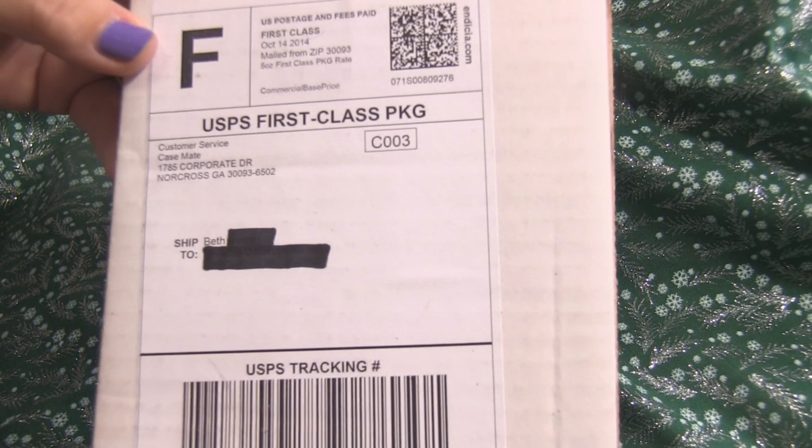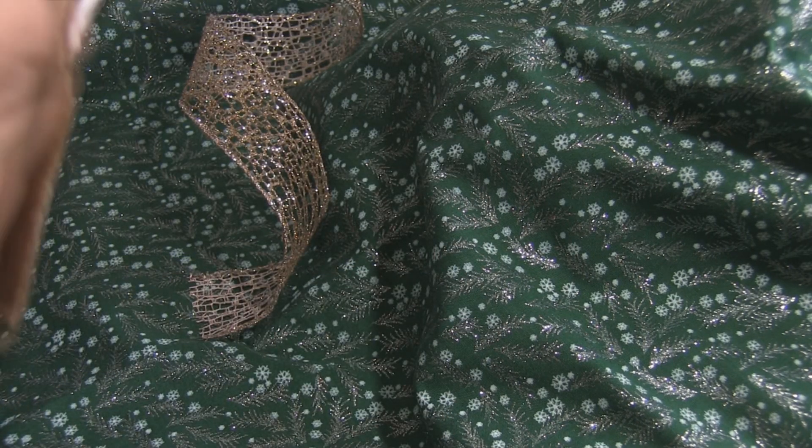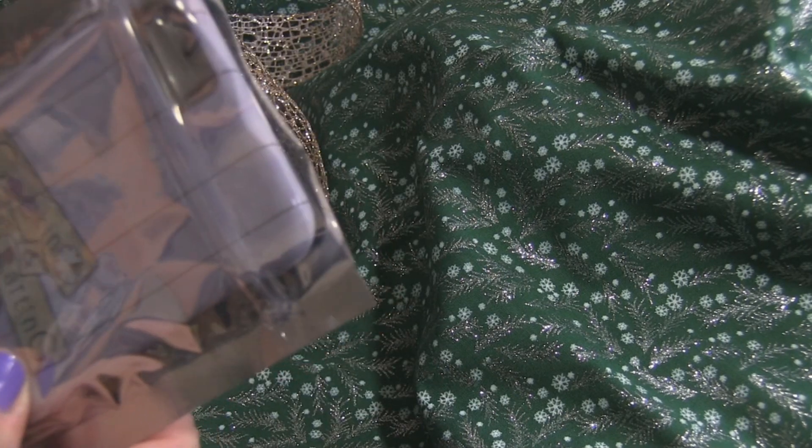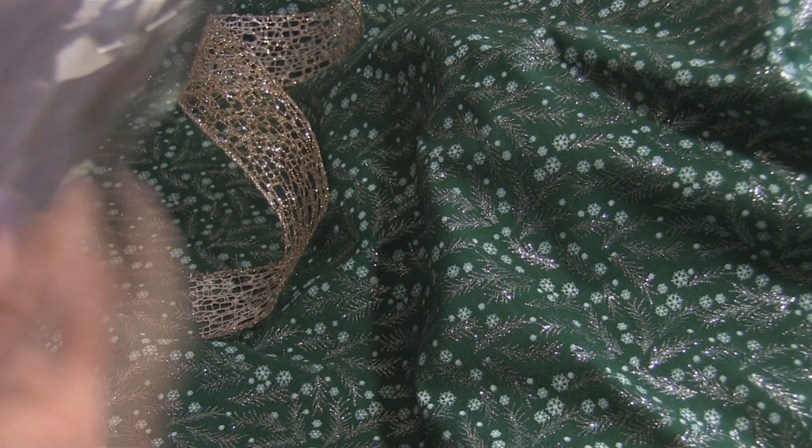Hey kids! Are you like me getting ready for the holiday season? Look what I received from Zazzle. Zazzle is a marketplace where you can submit any of your custom designs and have them printed on just about everything — and everything means photo bracelets, scarves, blankets, clutches, t-shirts, and iPhone cases.